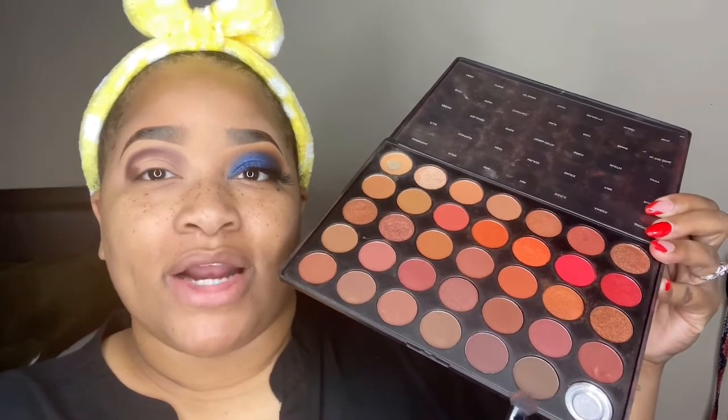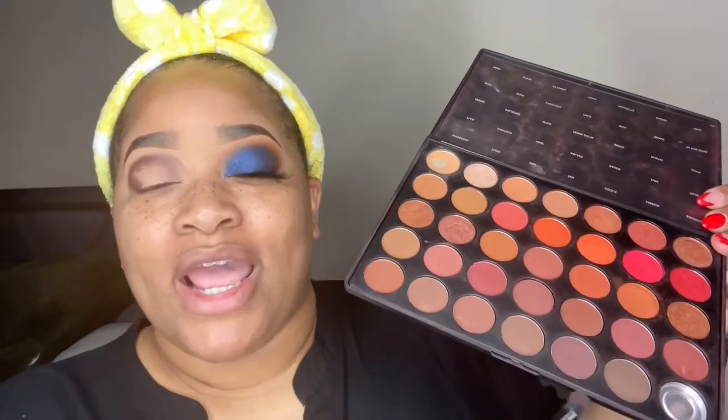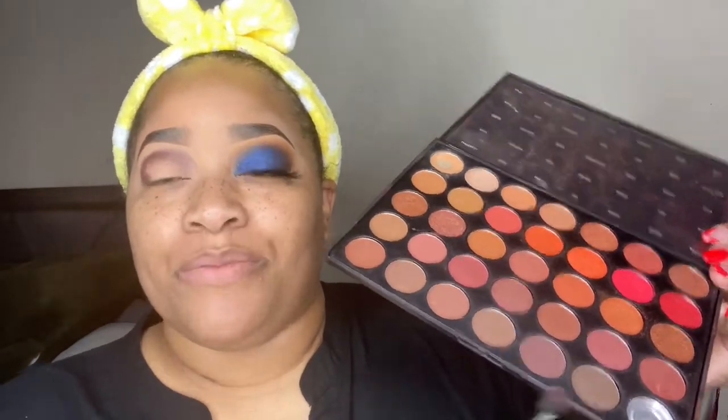I'm going in with two shades — I believe their names are Brunette and Muddy. I go in with Brunette first, then on top of that with Muddy. It gives it that darkened tone. I've already applied the Brunette and I'm going to go in next with the Muddy.